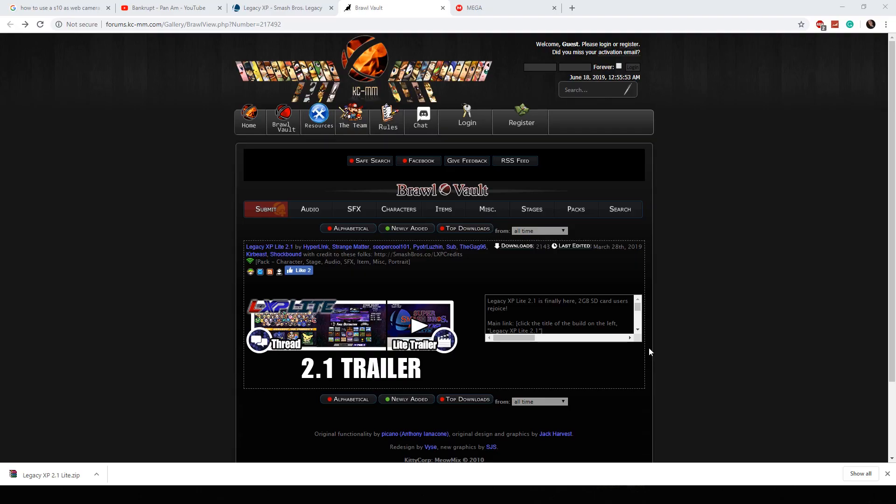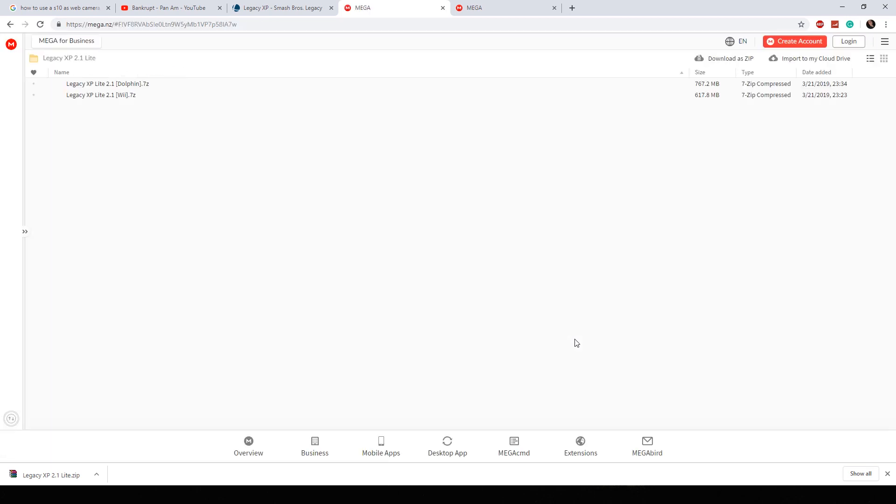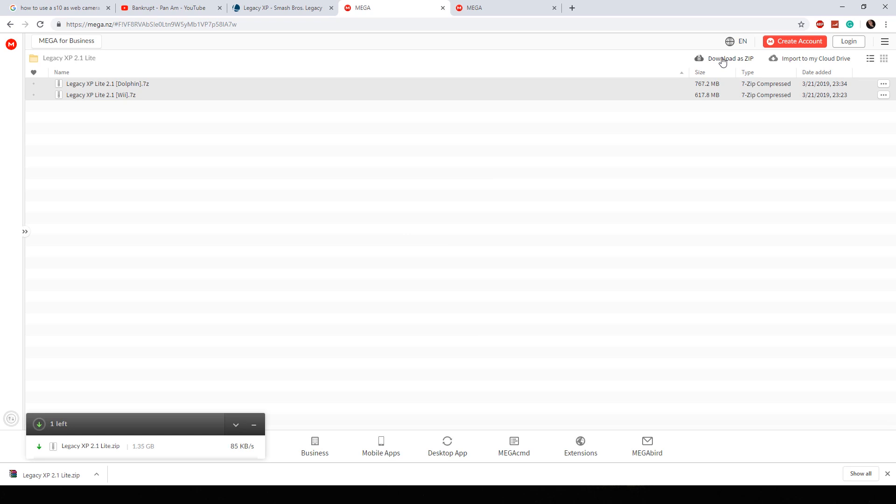With that said, let's show you how to modify your SD card to get it to work with Smash Brothers Brawl. The first thing you're going to want to do is click on this link right here — this will take you to the Mega file hosting page. Highlight both of the files and hit Download Zip File. This is going to take a little while, so let's give it a few minutes.